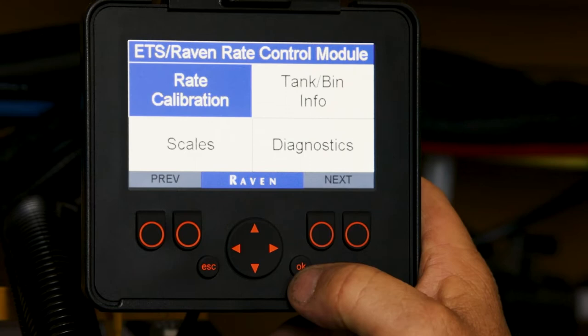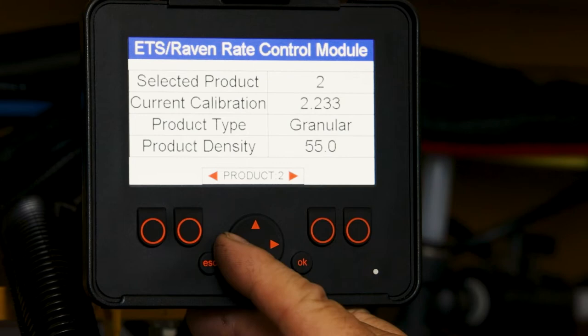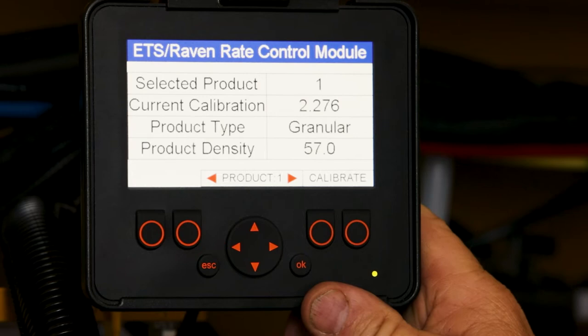We will select rate calibration and press OK. We will verify which product we want to select. We can change it here with these buttons. We go to calibrate.